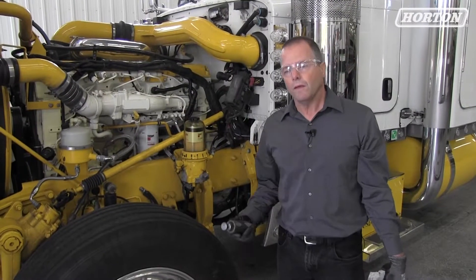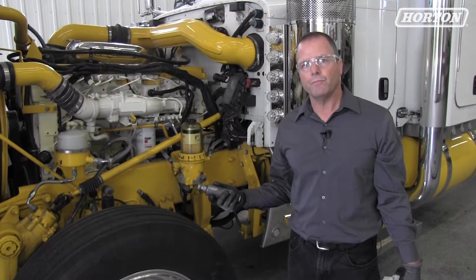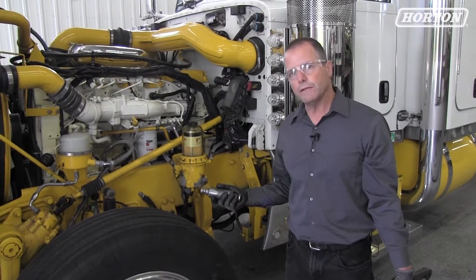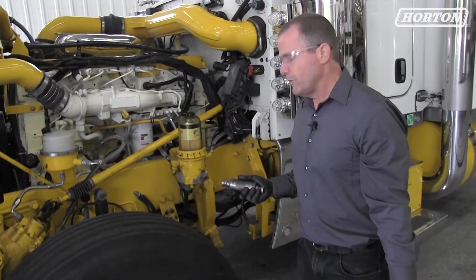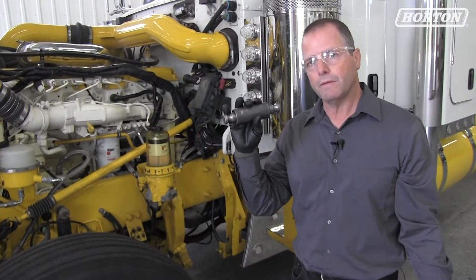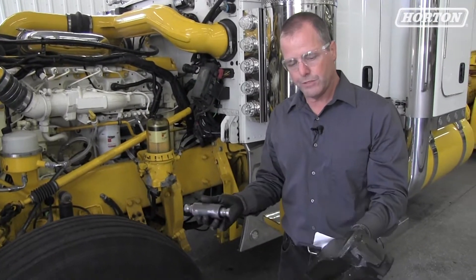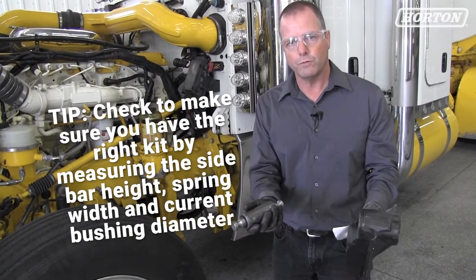We're now going to start the removal and installation on our 2016 Peterbilt 389. This particular model has an elastomeric or rubberized bushing that looks like this. If you were to replace this bushing just as the OE bushing, you would have to buy the whole assembly. So in this case, I bought the whole assembly with the bushing in it, and I pressed it out for a visual.